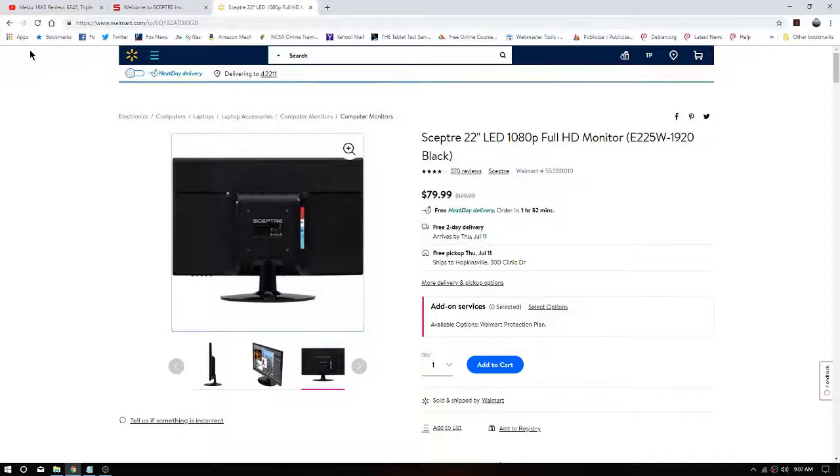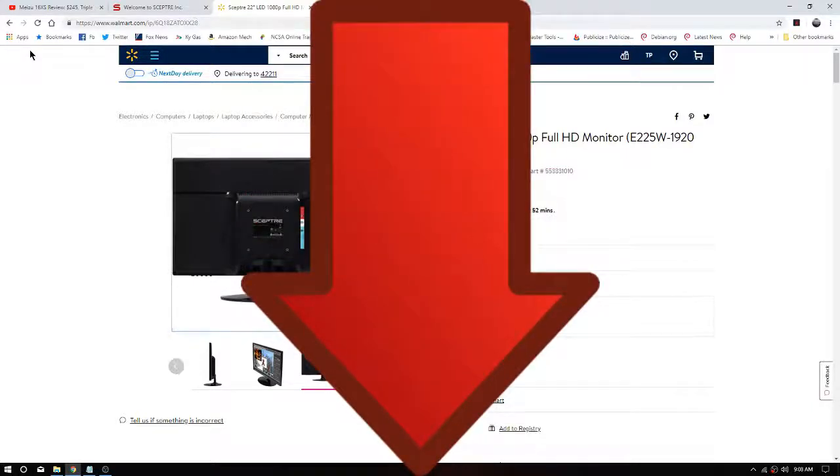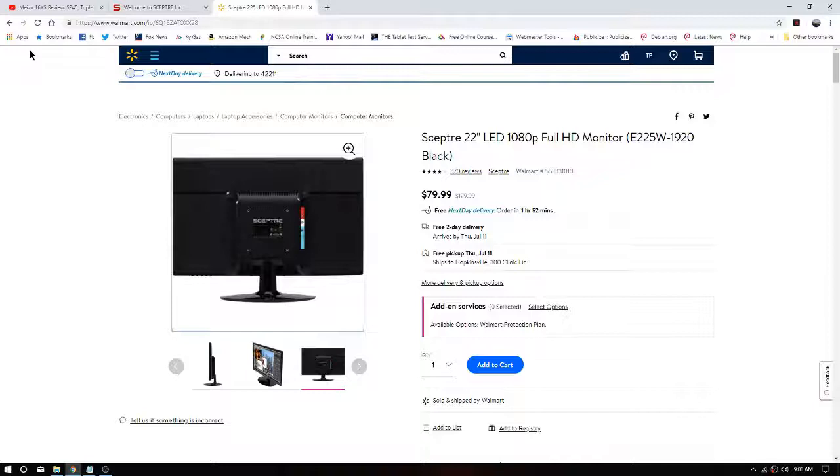All right folks, I'm back, got my thoughts together and now we're gonna go over a quick follow-up on this. As usual, all links will be in the description below. They still have this for sale on the Walmart site.